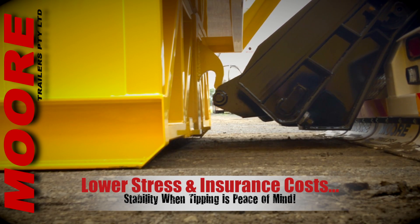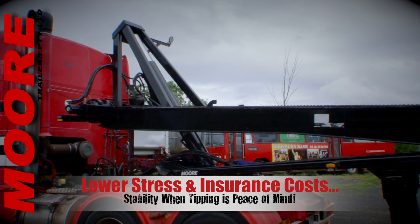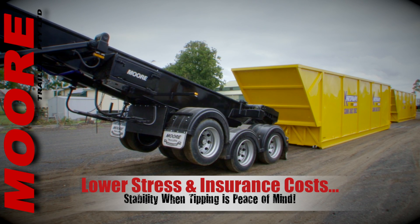Obviously, with two axles on the ground, tipping sticky loads on unstable and uneven surfaces is so much less stressful for the operator, not to mention your insurer.